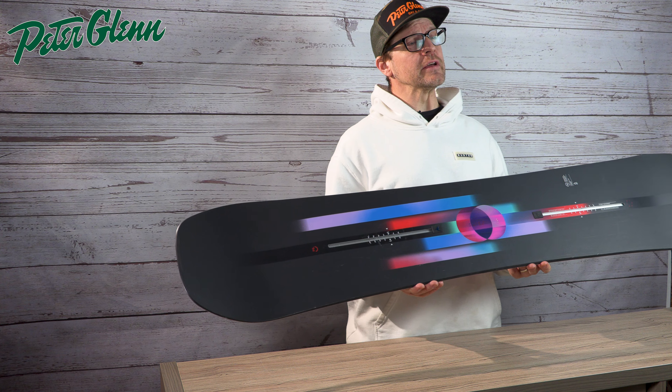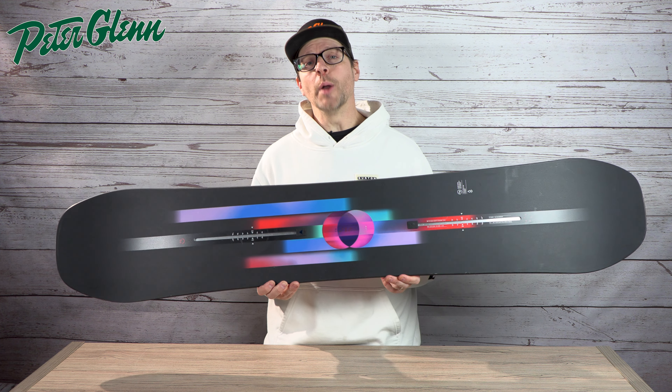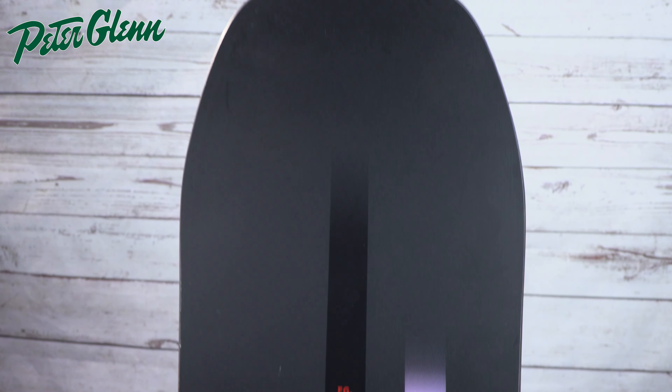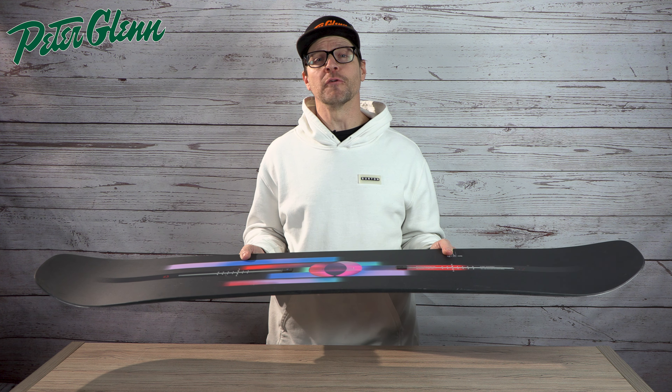But who is this board for exactly? The Feel-Good is for those intermediate to advanced female riders that want one board that can do everything — park to pow, everywhere in between. It does have a little bit of a directional shape, but it's just in the nose. So if you have the stance centered up on this thing, it rides exactly like a twin-tip board for riding park.